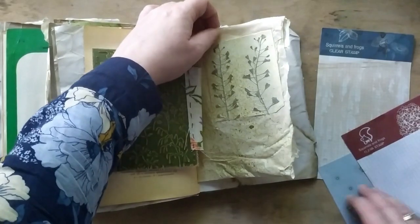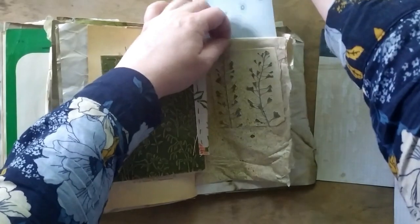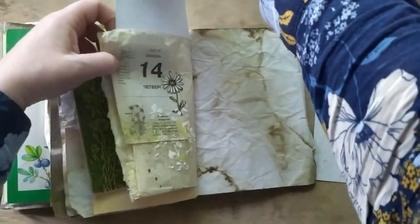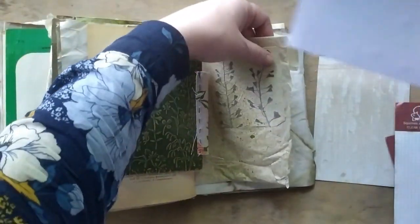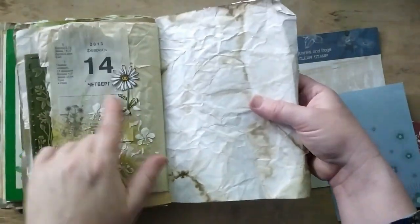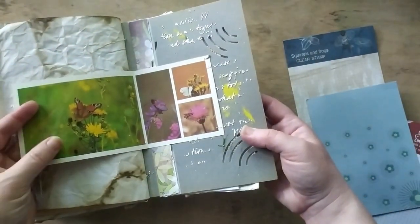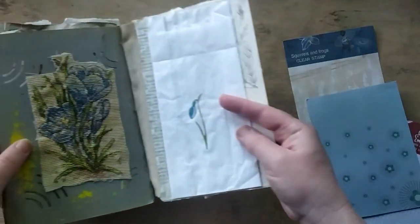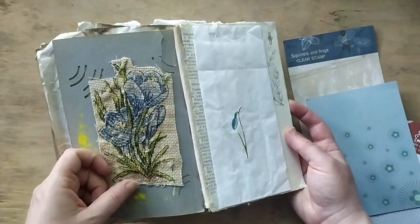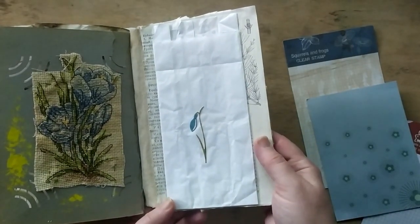The backside is distressed and then sanded with sandpaper. This is also a sealed pressed plant that I picked myself some years ago. And this one is about daisies — something small and tiny.